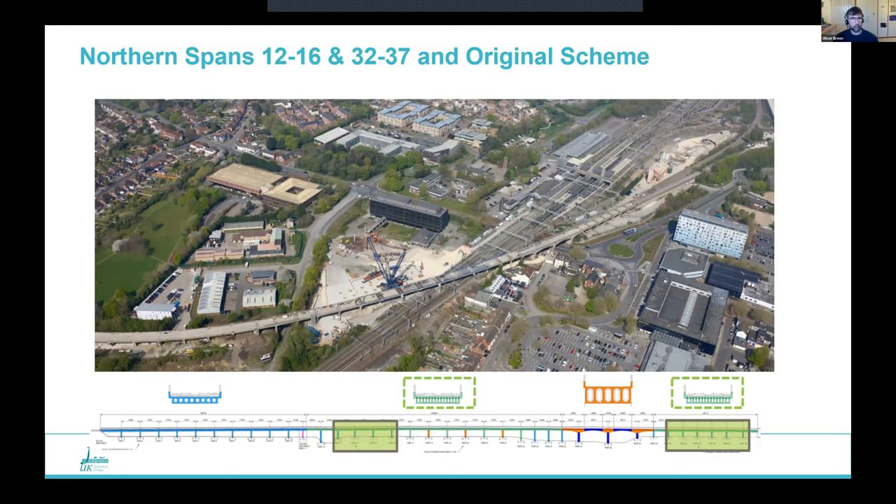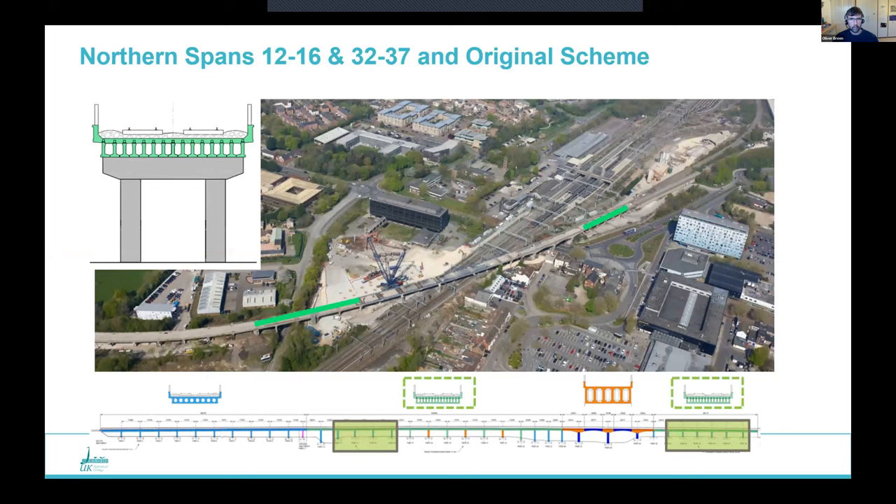What we call the northern spans are simply supported prestressed concrete beams — about 17-metre spans — supported on reinforced concrete piers. The original scheme here was for general repairs, strengthening, waterproofing, and new bearings. The main issue, which I'll come on to later, was that virtually every pier was failing in its assessment under traction and braking load, so they all needed strengthening.